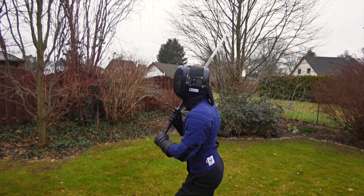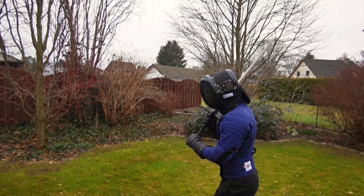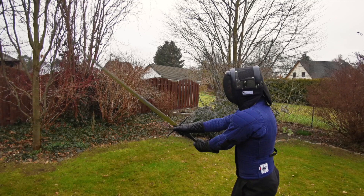The mask is certified with a 1600 newton bib and a 1000 newton mesh, which holds up fine so far. Also, Arming Guild are really nice to deal with and respond quickly. During transport one of the rivets broke and they didn't hesitate to cover for the repairs, which still waits due to lockdown, but oh well.